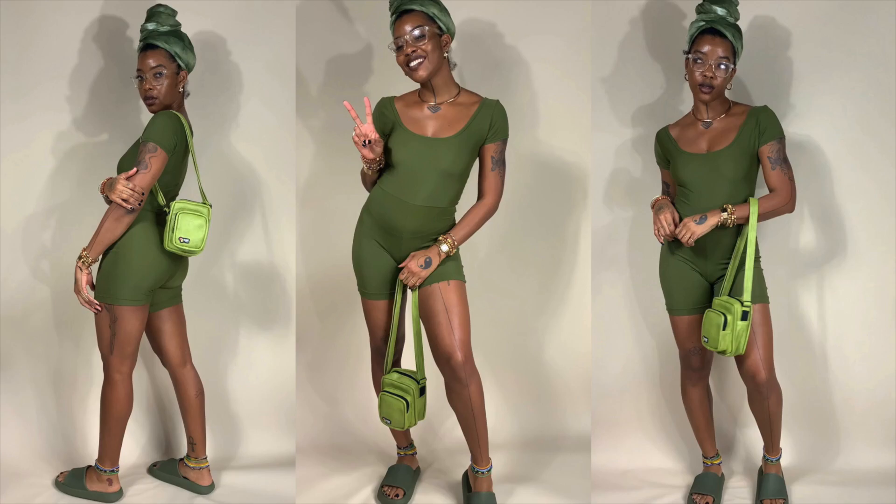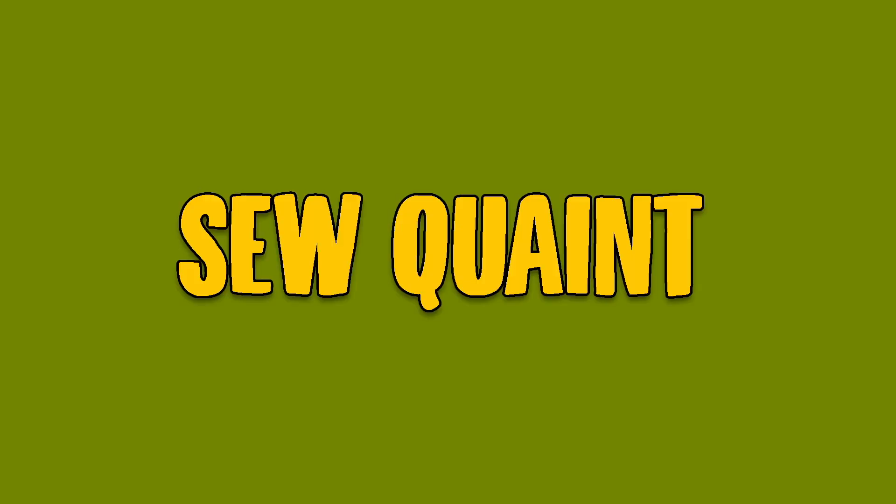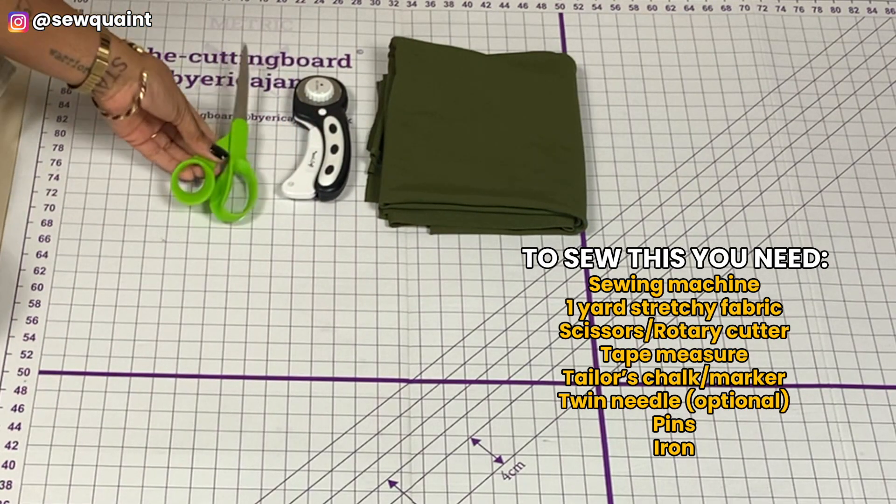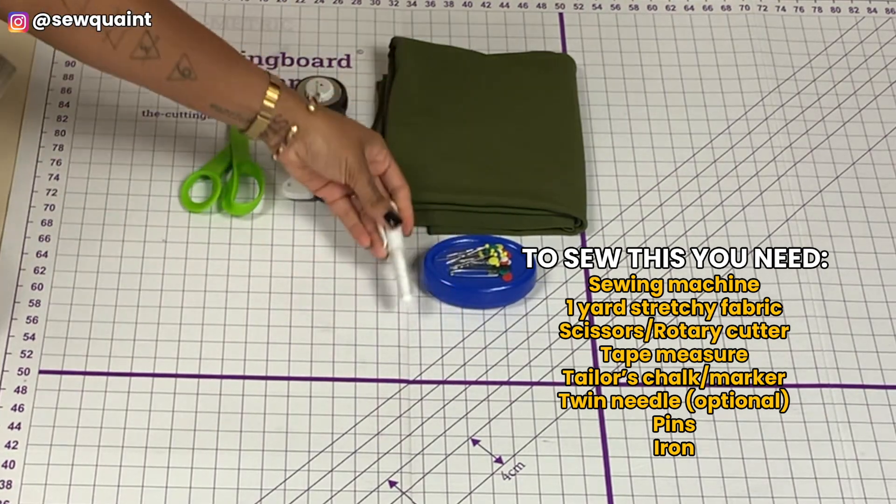If you want to learn how to sew a bodysuit just like this, keep watching. To sew this you need the following items, and if you find the video to be too fast you can change the playback speed.